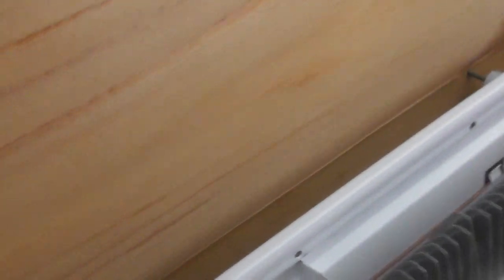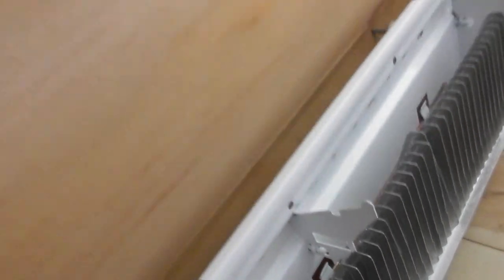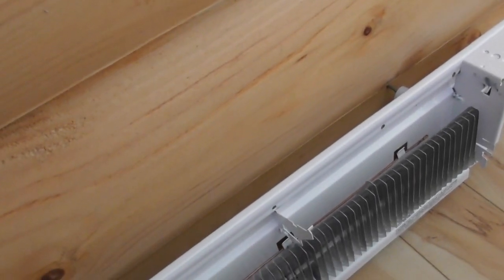There we are — we're in. We've got a nice gap between the wall and the heater, and what that's going to do is direct the heat away from the wall and into the room. Nice, safe, and secure.